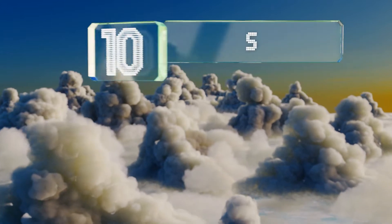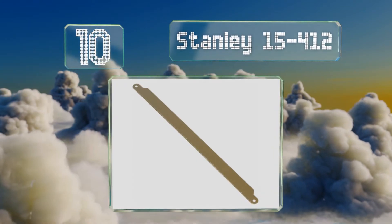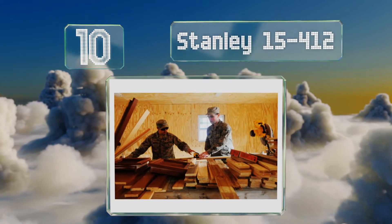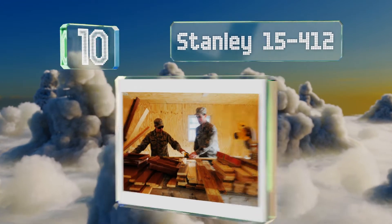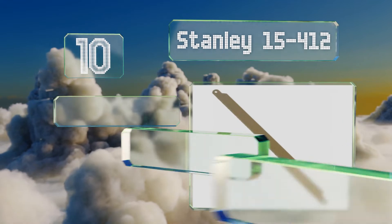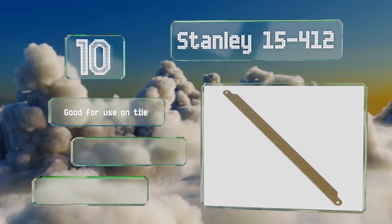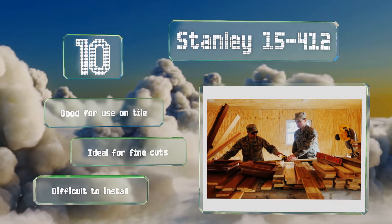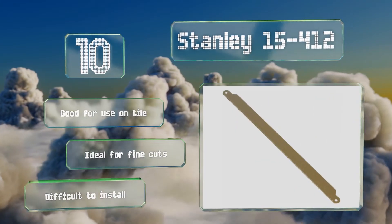Starting off our list at number 10, the Stanley 15-412 utilizes a tungsten carbide construction to allow them to cut on both the forward and reverse strokes, reducing the time you spend sawing in half. You don't have to worry about the teeth snapping off either, as they use grit instead. These are good for use on tile.